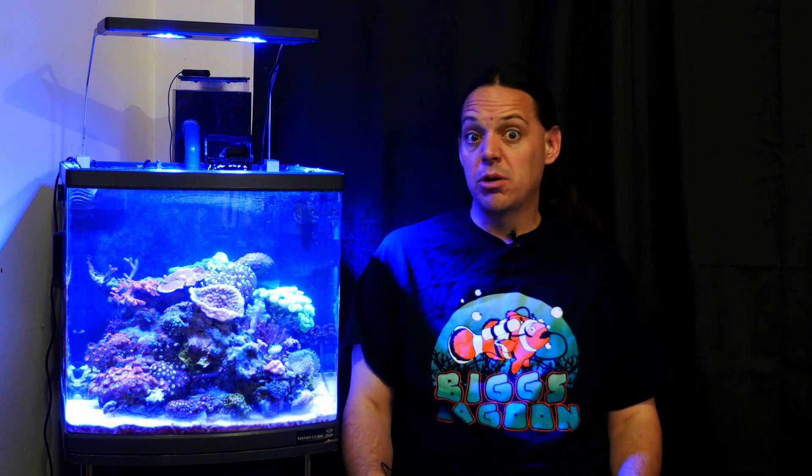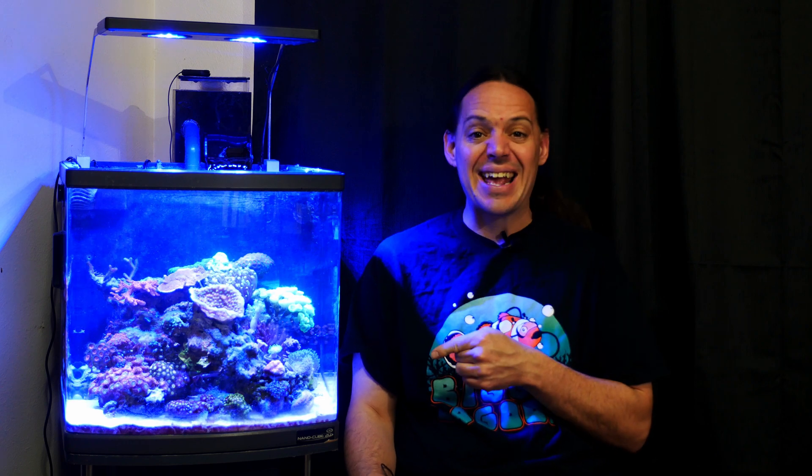Welcome to Mile High Reefers. I'm Scott Anderson, and today we're going to try to figure out if we can use the temperature of the tank to help control or even possibly get rid of dinoflagellates.